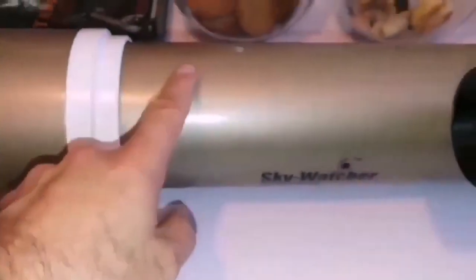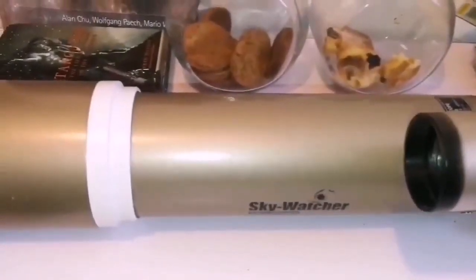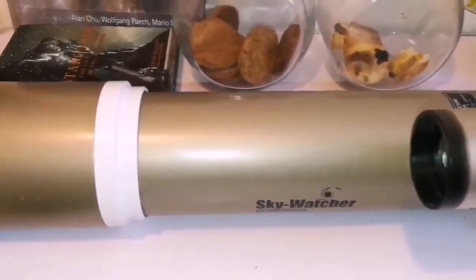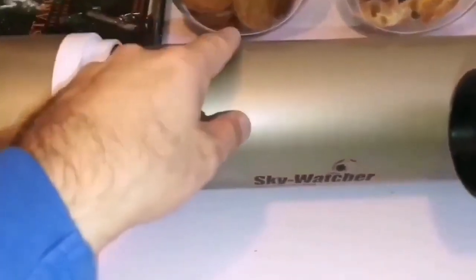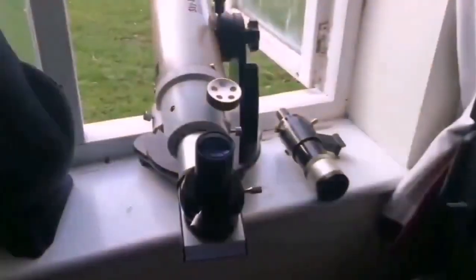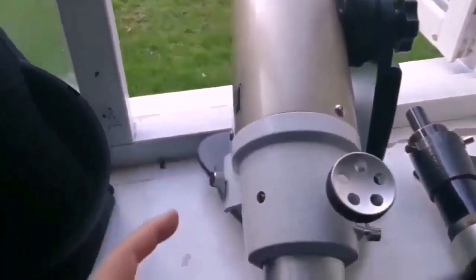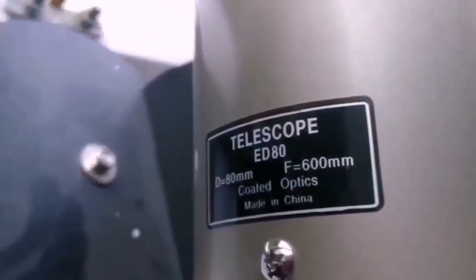Where are the tube rings for this? I don't have them. I have already bought tube rings for an 80mm telescope but this one doesn't come with them. This is the Sky-Watcher Pro Series ED80.